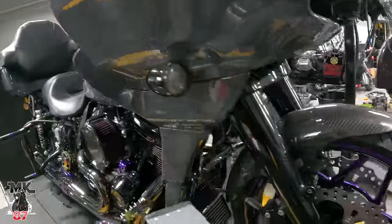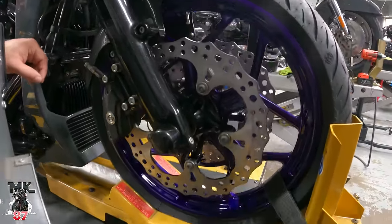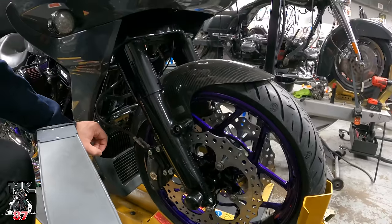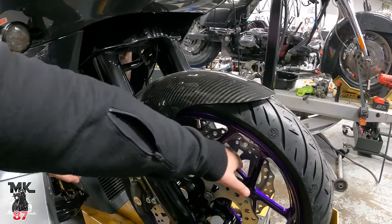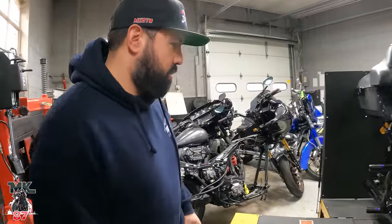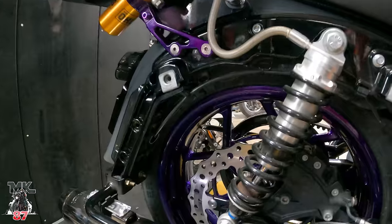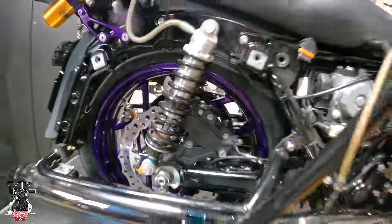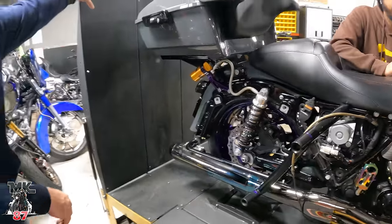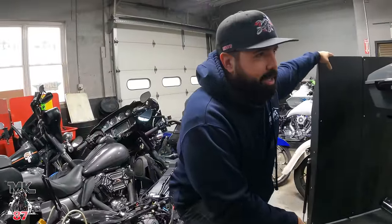I also upgraded the wheels. These are Arlen Ness speed wheels — I found them online and couldn't even find them on their website. I wanted something different than the prodigy wheels, so I went with these. Already sold the old ones. Kept the same purple. Got the Arlen Ness rotors too. Boy out here getting pretty — prepping for Daytona, gotta look a little better than last time.